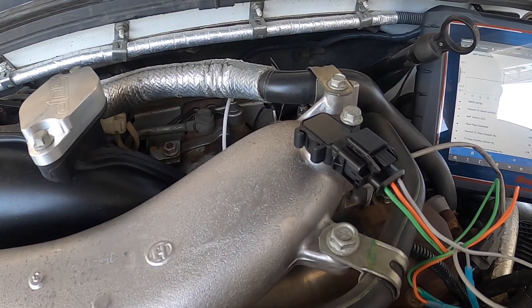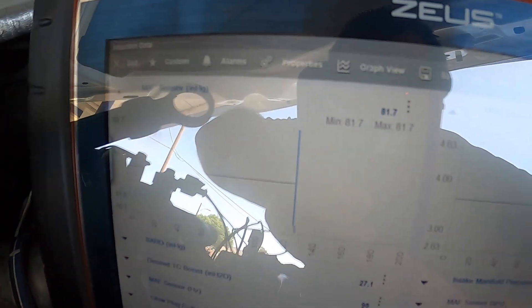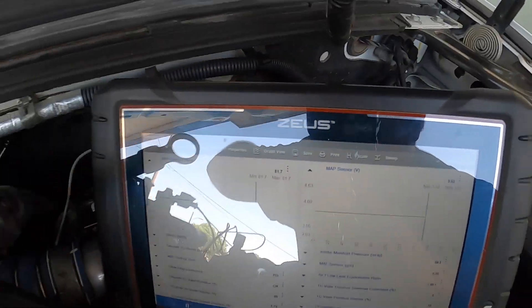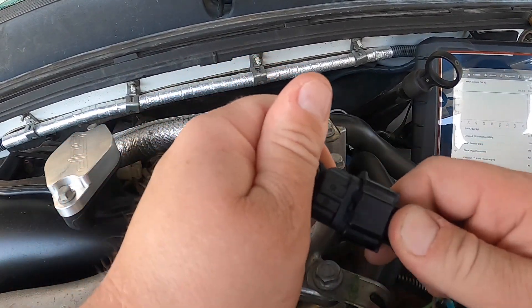I have the new replacement MAP sensor — a brand new GM one. Right now, before plugging it in, we're at 81.7 inches of mercury and 3.63 volts. We're going to unplug the old one since the engine is not running, so it should be reading atmosphere, then plug the new one in.